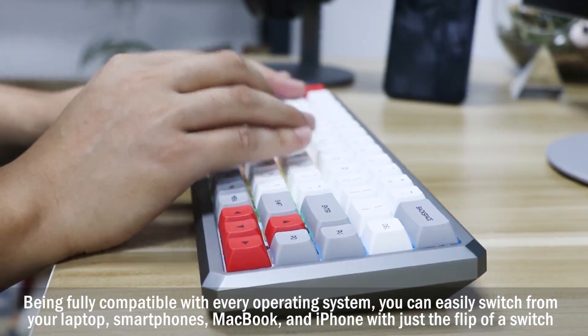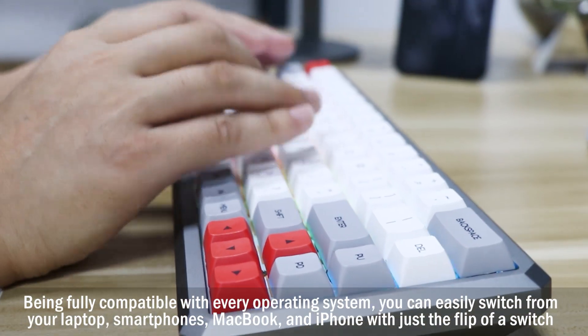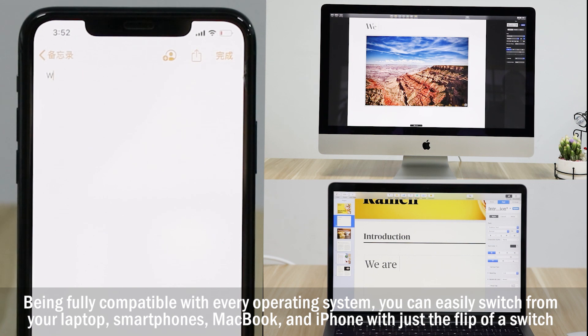Being fully compatible with every operating system, you can easily switch from your laptop, smartphones, Macbook, and iPhone with just the flip of a switch.